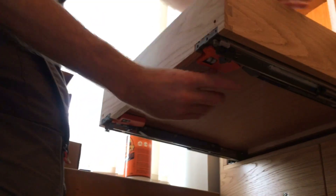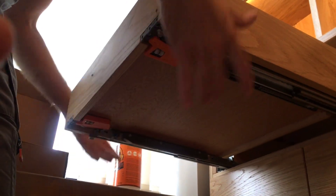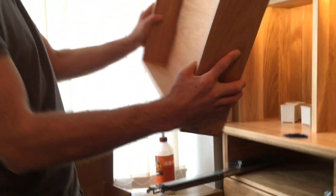To get it off you reach underneath and push the clip. You reach under and there's a little thing you push — it's quite easy on both sides. Once that engages you can get your draw box on.